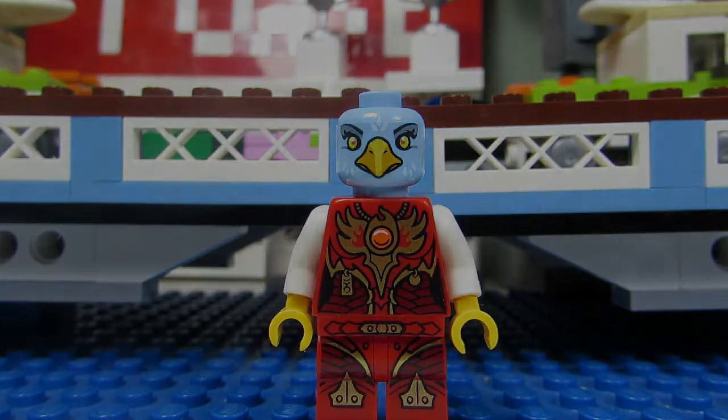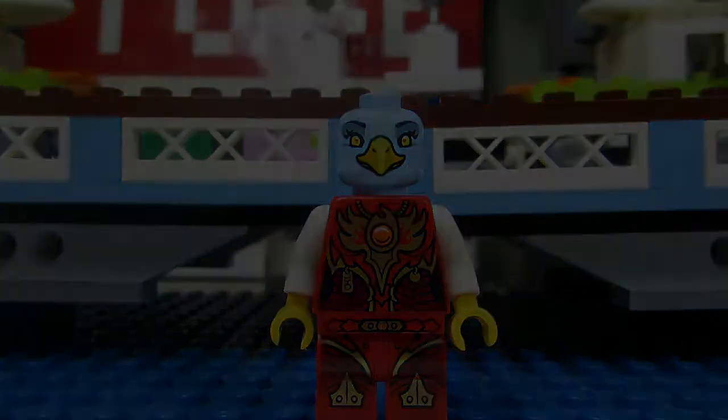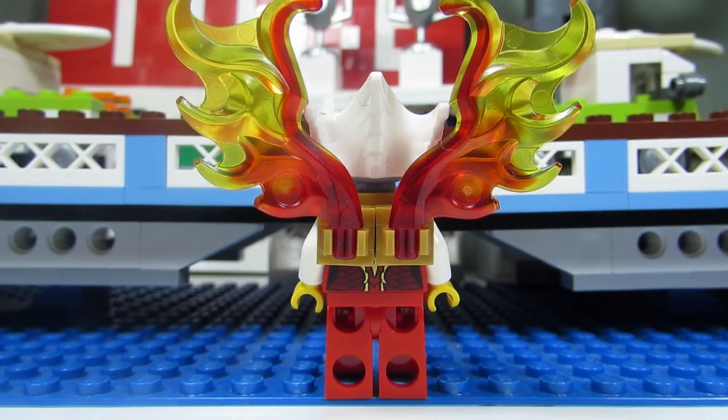Very fire-like. Here's Aeris with her alternate face, which looks almost exactly the same. Here's a look at Aeris's back torso printing, which also looks like wings — gold wings with a red background. And here's a look at Aeris's wings from behind. Those fire wings look great.